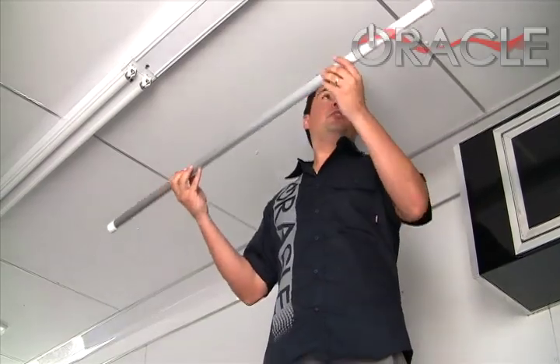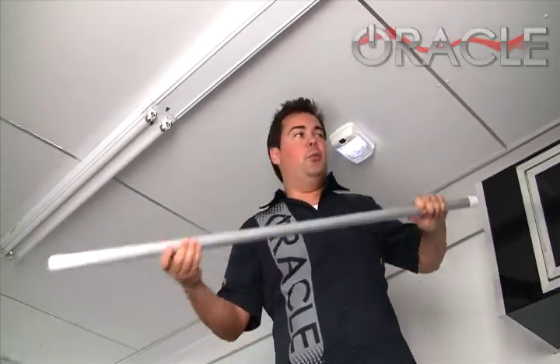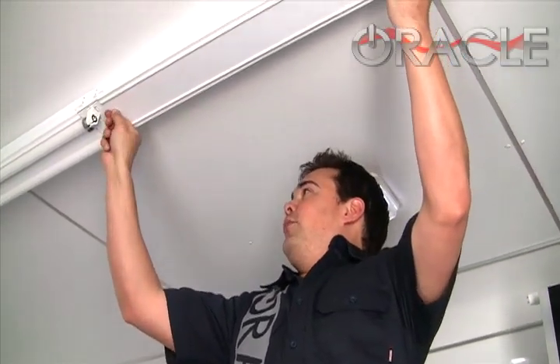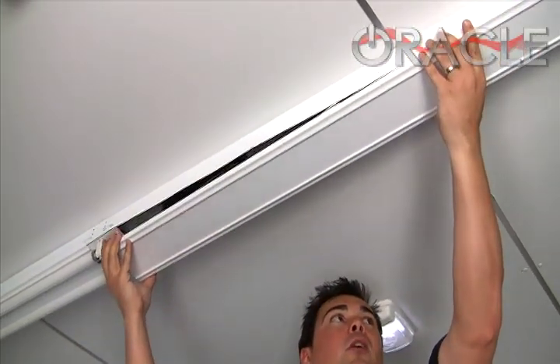Now, I wish I could tell you the next step was to just pop the new bulb in, but it's not. We've got one more thing to do before that. We're going to have to access the ballast. The power's off and there's no lights on, so we're not going to run the risk of shocking ourselves. We're just going to pop this panel off right here.